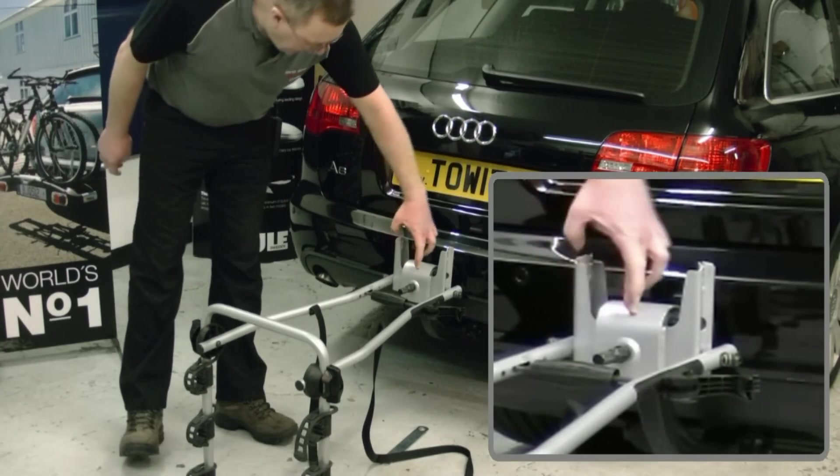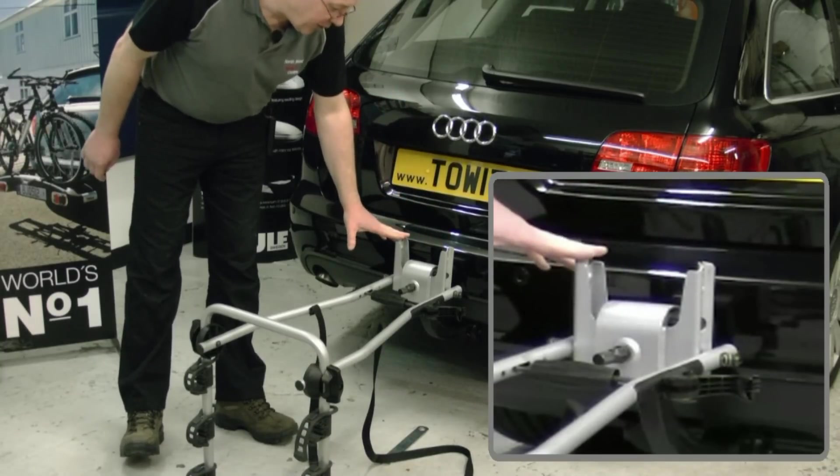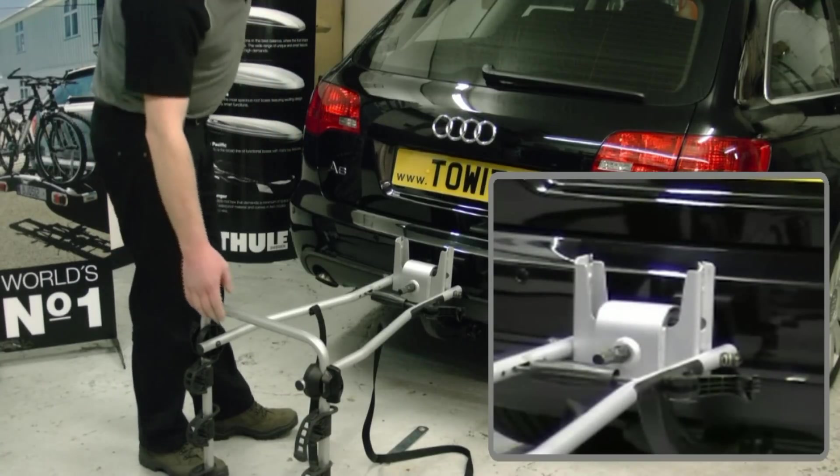The top of the ball is about here — you have got about 60 millimeters to the top of the supports, so vehicles like a T5 Transporter still wouldn't be able to open the tailgate.